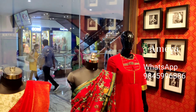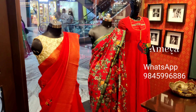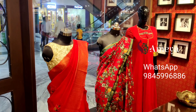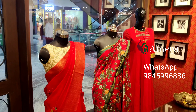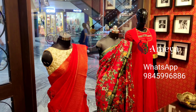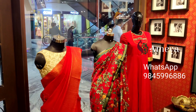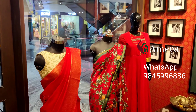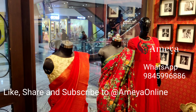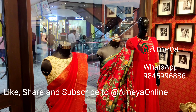So that's what we have on our mannequins today. To order any of these, take a screenshot and send it to 9845996886. You may also visit our store at Sarath City Capital Mall, Kundapur, Hyderabad — we're on the third floor. Please follow us on Facebook and Instagram — our handle is Ameya Online — and subscribe to our YouTube channel. Happy shopping!